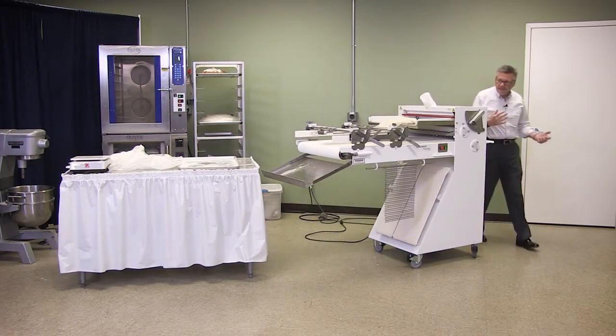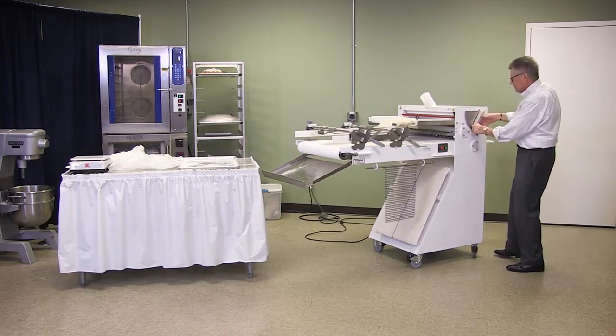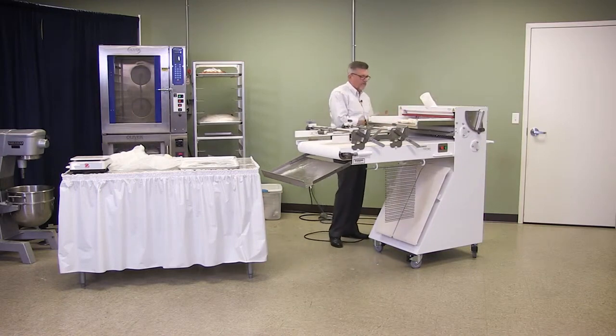I could bring this down faster if the dough was a little looser, but it's kind of tight, so we're just going to take it in gradual steps. It's the rollers that I'm adjusting — we've taken the chain off, taken the plates off, and we're adjusting the rollers down tighter as we go.